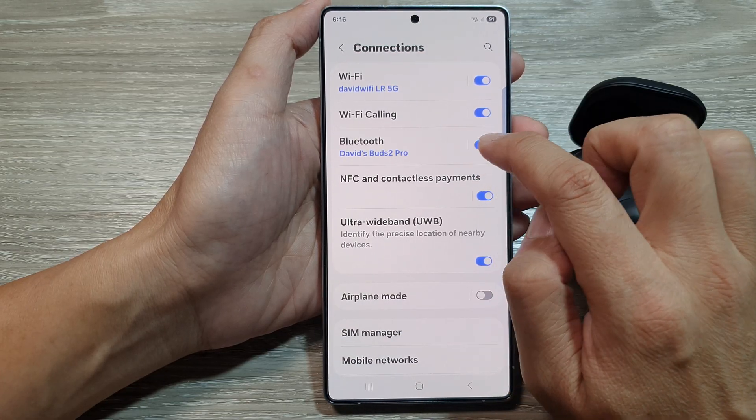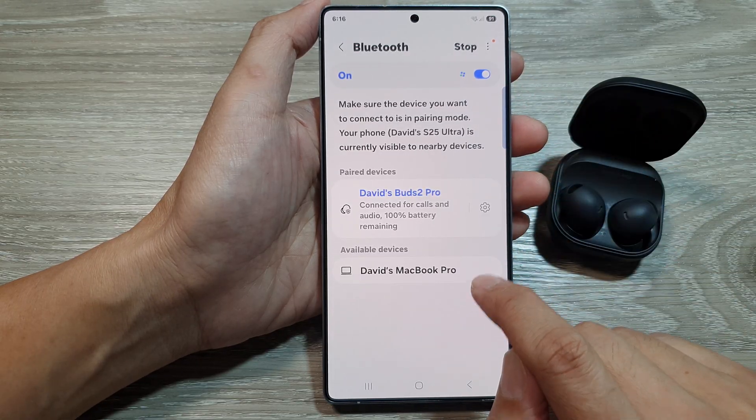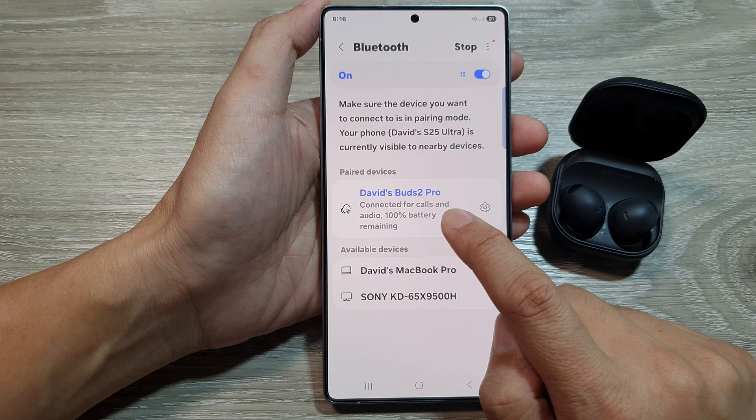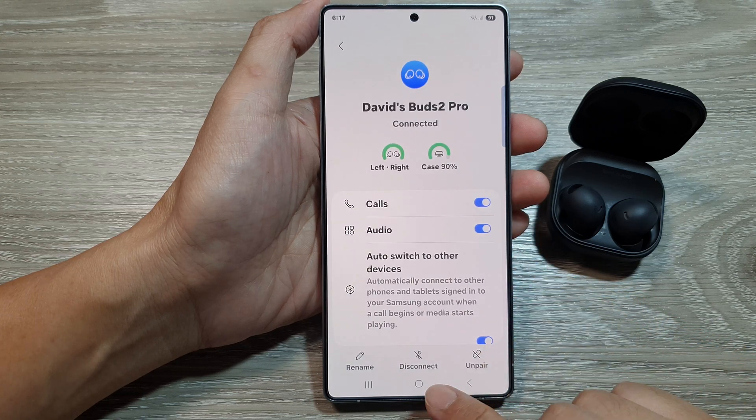Then tap on the left-hand side panel of Bluetooth. In Bluetooth, go down and tap on the settings icon right next to your paired device.